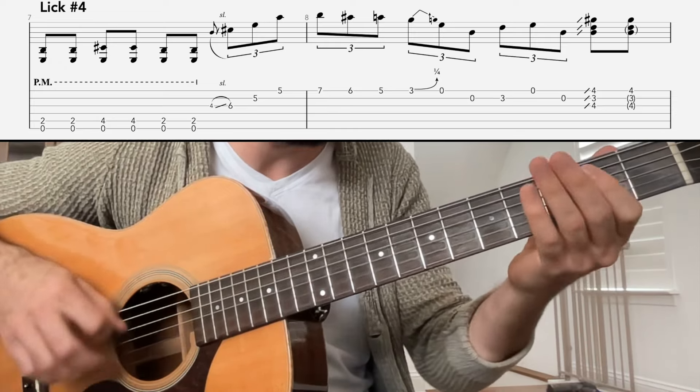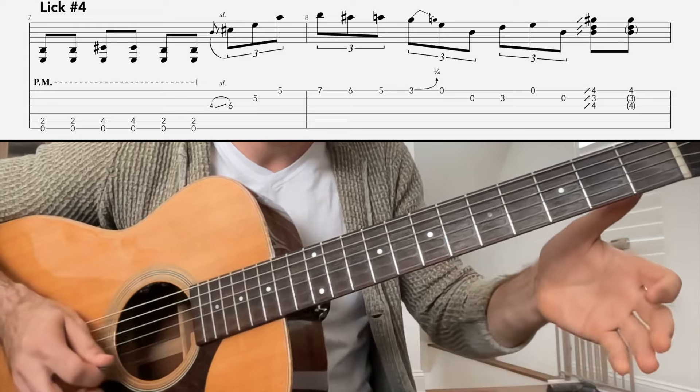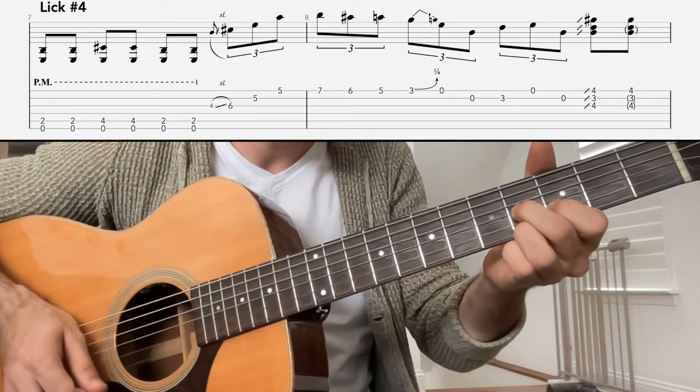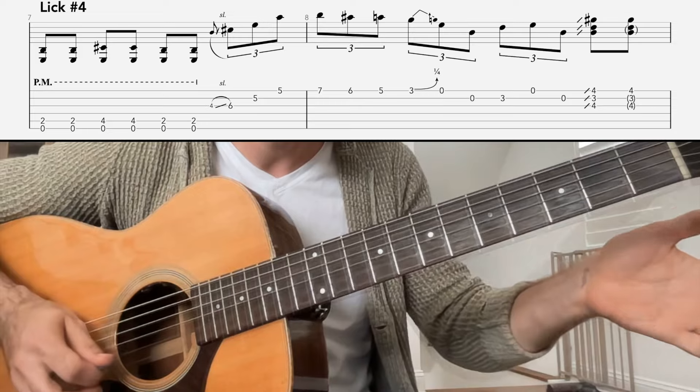So far you have one, two, three, and four, and... From there we're just going to play... That was the third fret of the B string, then zero, zero.